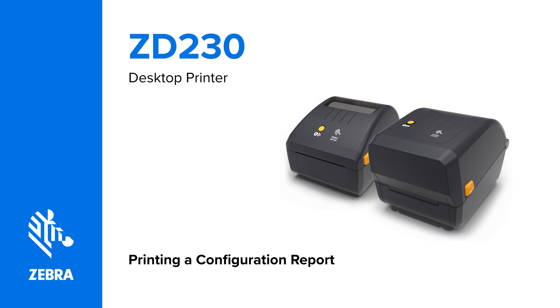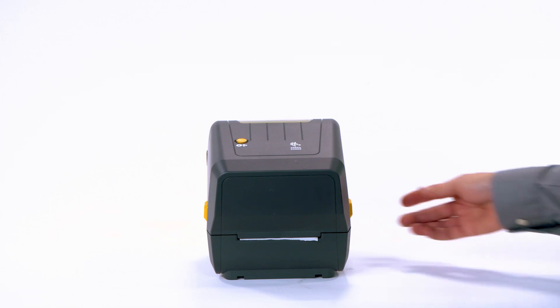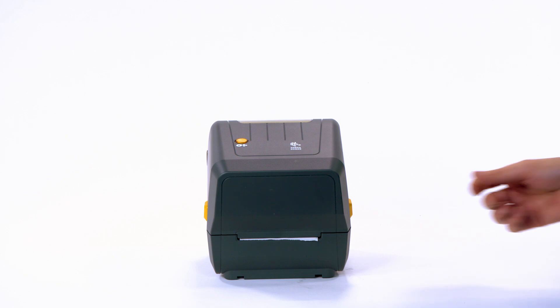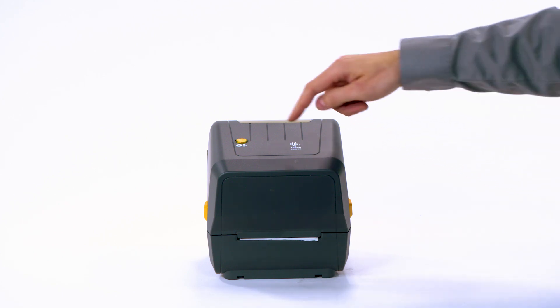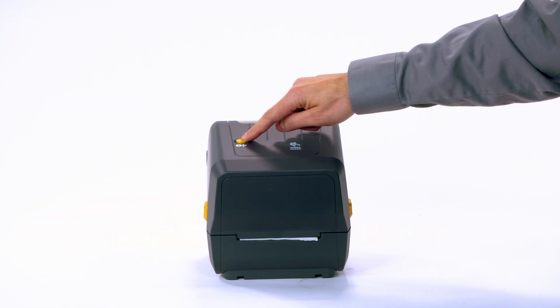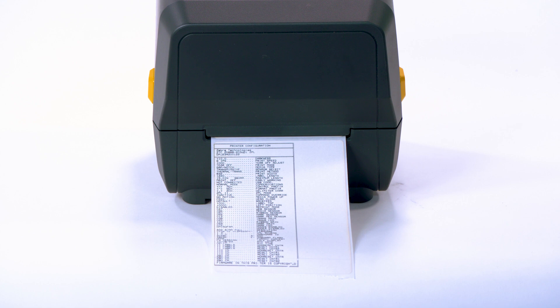Printing a configuration report. In this video, you will learn how to print a configuration report. Ensure media is loaded, the printer is calibrated, and the top cover is closed. Turn on the printer. When the status light is solid green, press and hold the feed button until the status light flashes once, and release it. Release the feed button. A configuration label is printed.